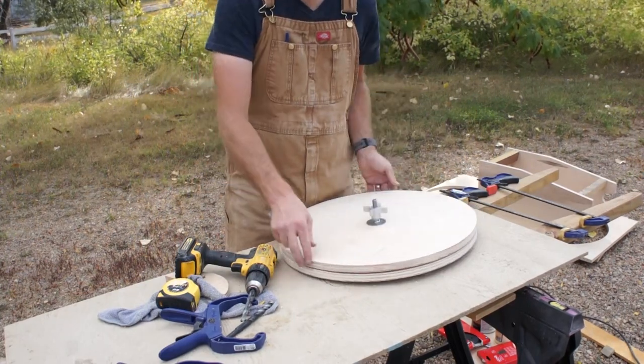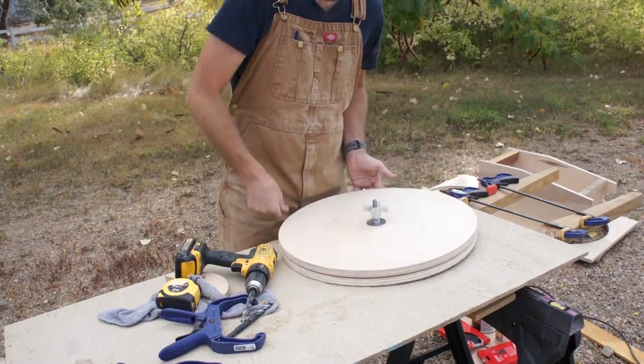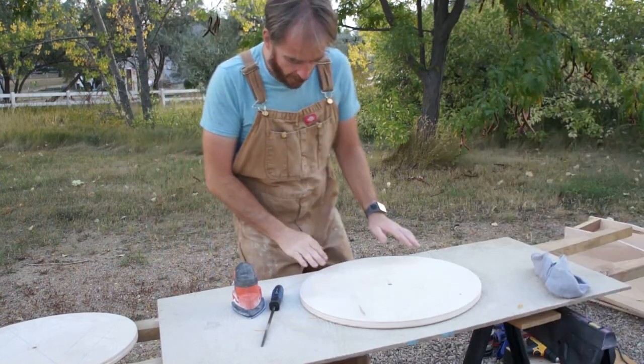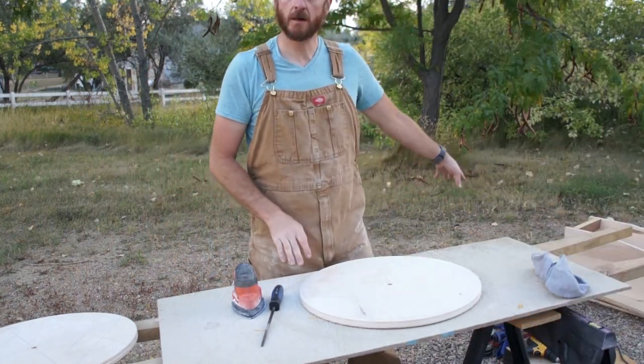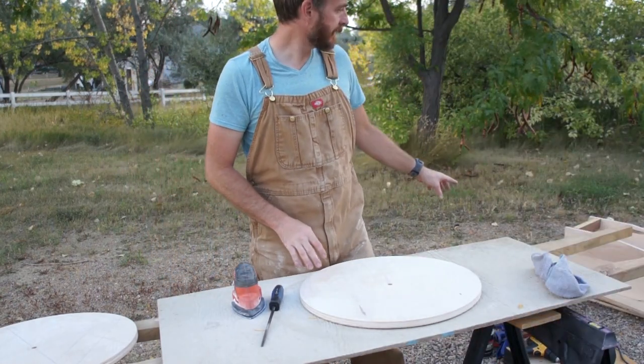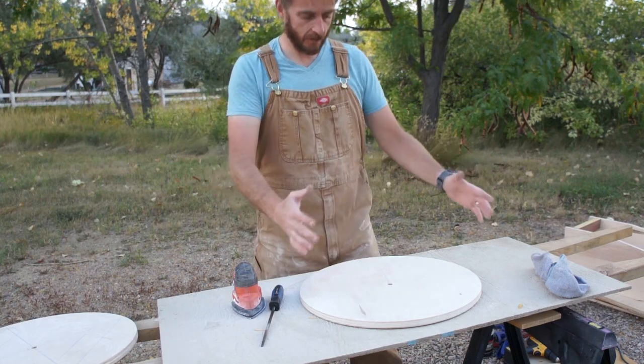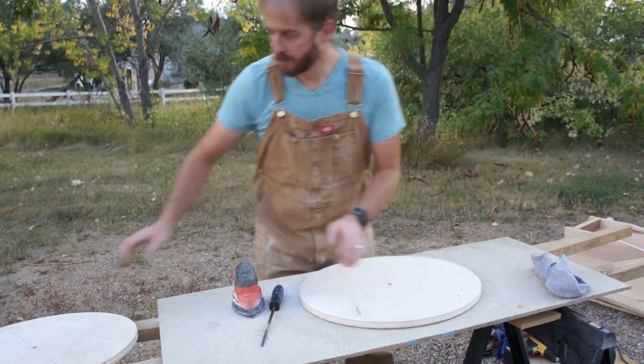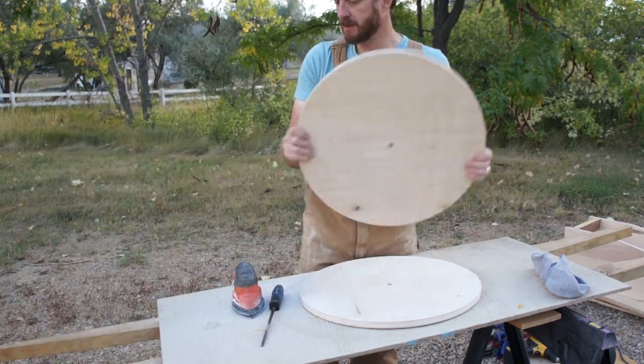This is my tension knob to control how much friction is present in those bearings. So here's where we're at: I got all the parts cut out, everything's been sanded, and I glued together the main support piece.